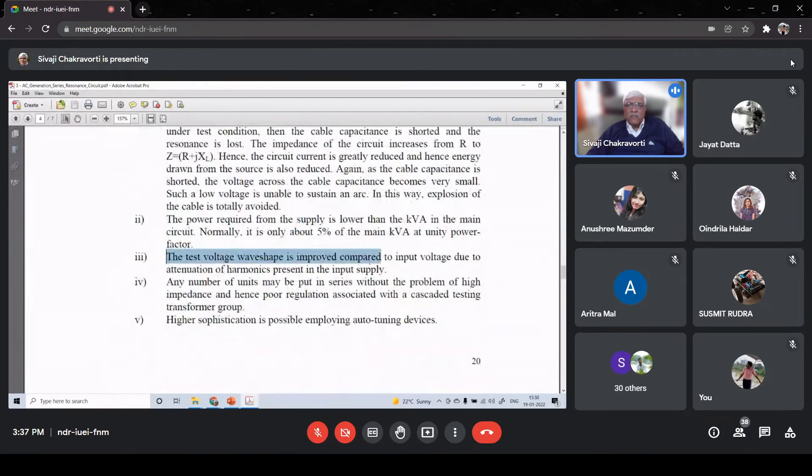Regarding the test voltage waveform: since we achieve series resonance at 50 Hz, the voltage across the test object will be very high compared to any harmonic voltages, and those will be much lower in percentage. So the waveform will be very closely sinusoidal.